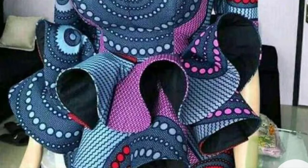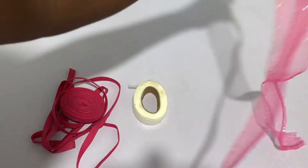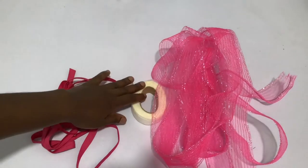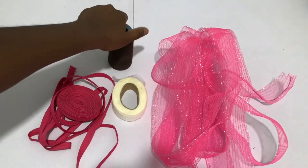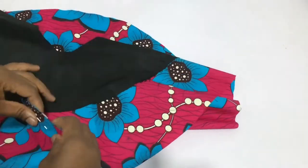I'll be showing you how to line your flounce when you have crinoline inside. This is what the crinoline looks like — it's a stiff textured material. The things you need are your bias tape, your hemming gum, and a matching thread. I buy crinoline for 150 naira a yard.